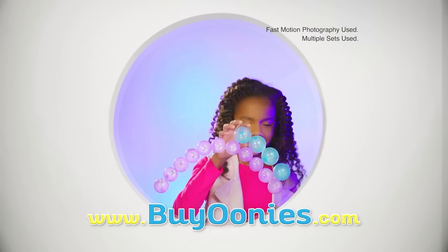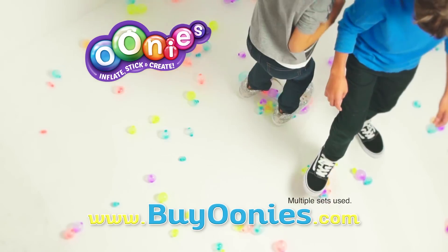Stack Oonies up high. Design amazing window art. Plus, pop them when you're done for even more fun.